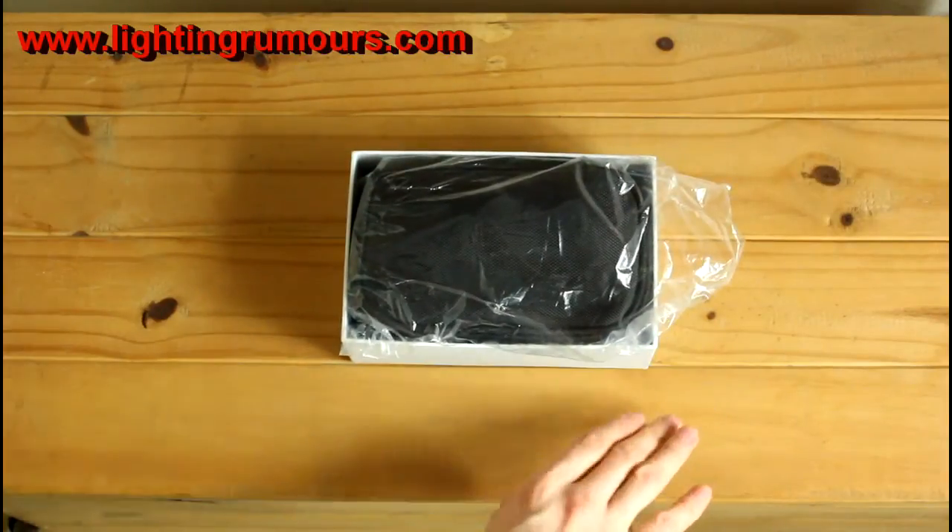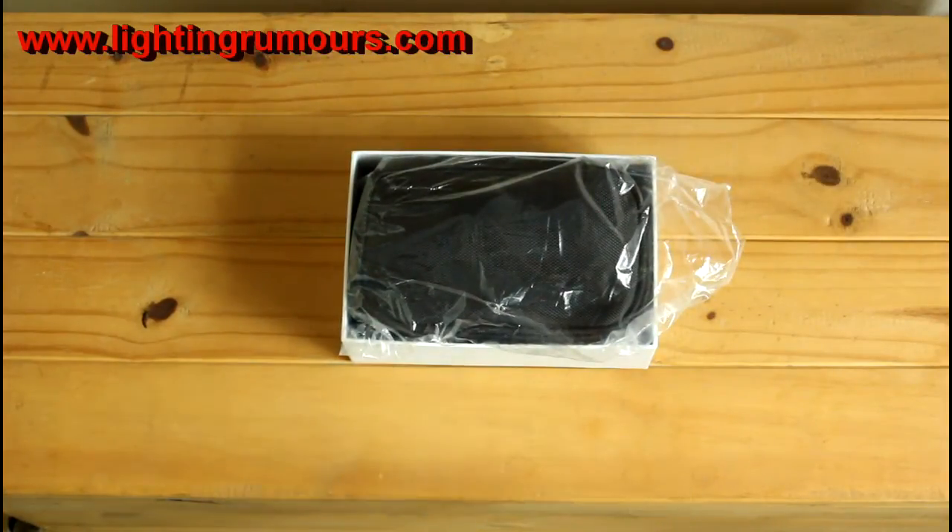It's very nicely packaged, I do have to say - excellent job there Dayzine, or Darzine, I'm not sure how you pronounce that. Very nicely packaged, the box isn't too big, it's not wasteful. Very nicely presented.